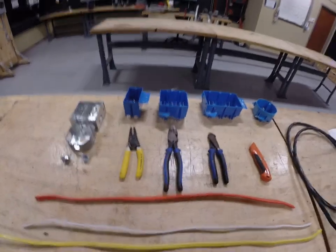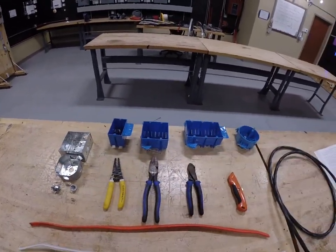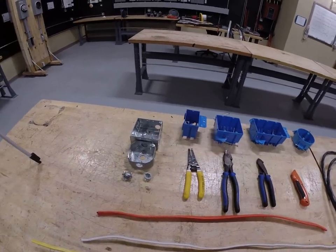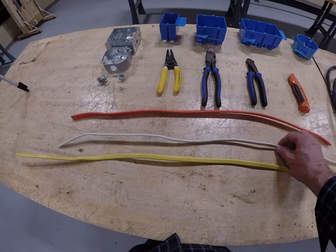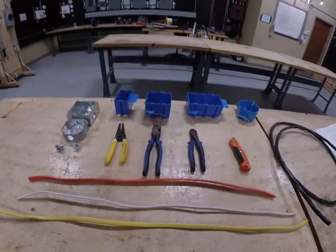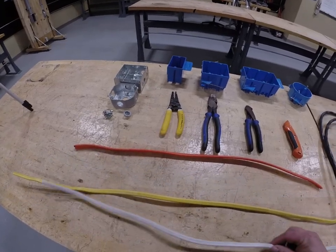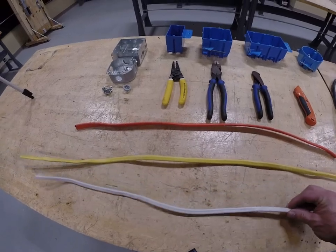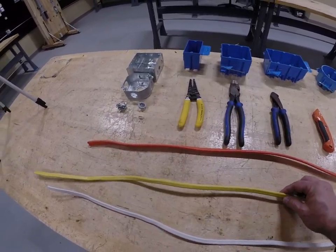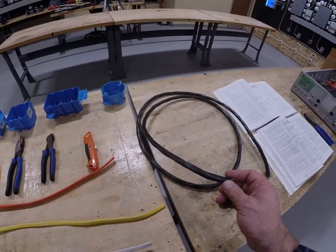First things first, if we take a look at what I have here on display, I've got a variety of different boxes that would be used residentially, some of the tools that are typical to this, and more particular to this video is the four primary types of cable we're going to be using in residential wiring. The first one is color-coded, just like all of them, and I've got a piece of 14-2, a piece of 12-2, a piece of 10-3, and a piece of 8-3.